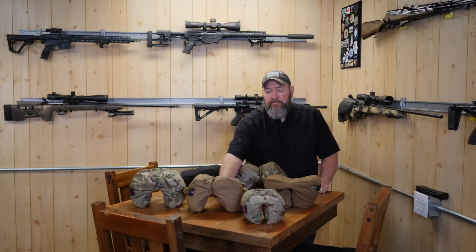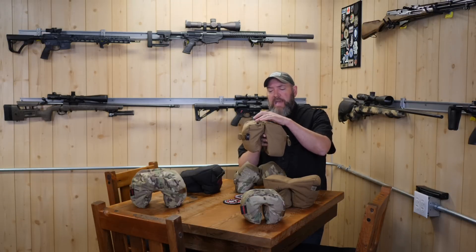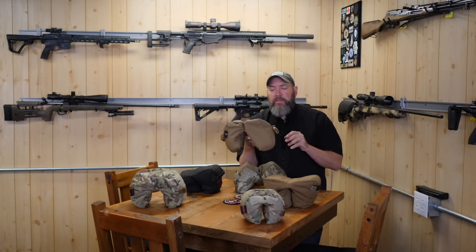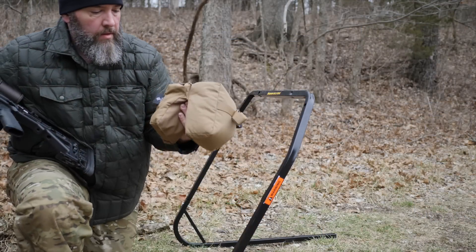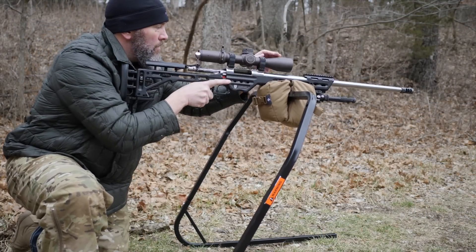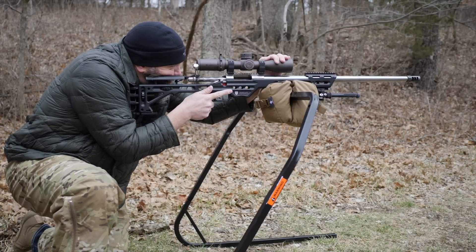We've also got from Armageddon Gear the Clutch. This one's slightly different in that it's got snaps at four locations — two on the top and two underneath the bottom — which allows you to separate it into two separate bags. You've got a rectangular-shaped bag on one side and a wedge-shaped bag on the other, with straps on both ends. Check that one out from Armageddon as well.